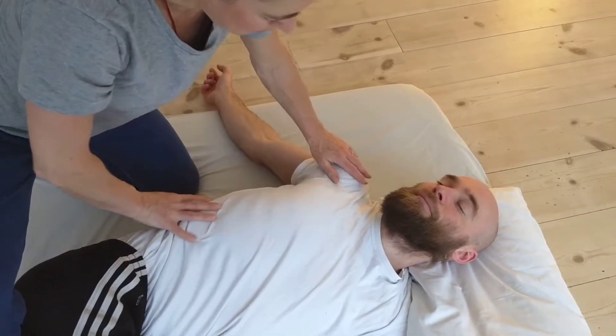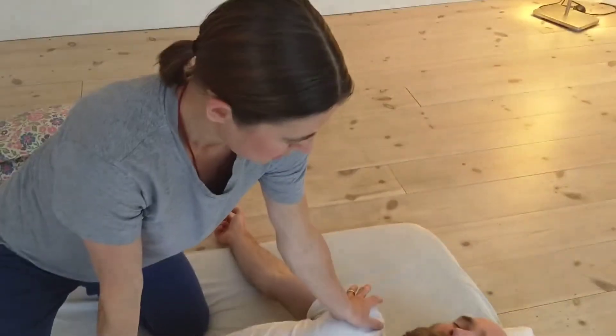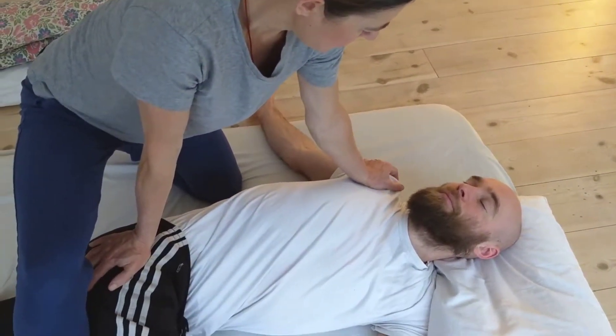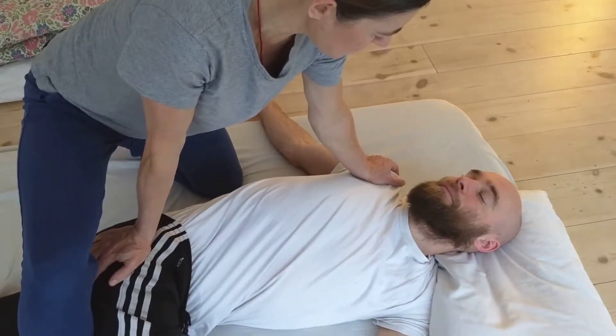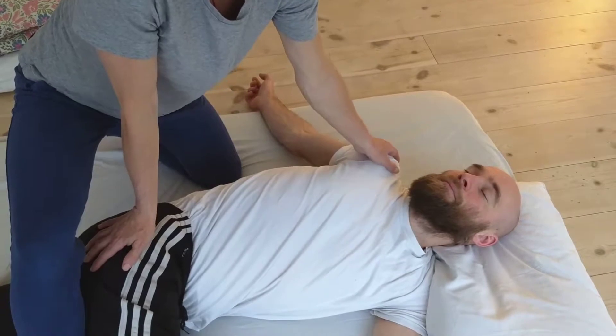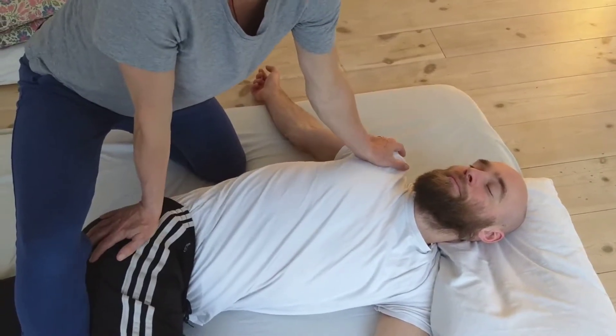And then we can focus through the whole torso. Exhale. Now he's breathing really nicely; some people don't, so I might lead the breathing in and out.